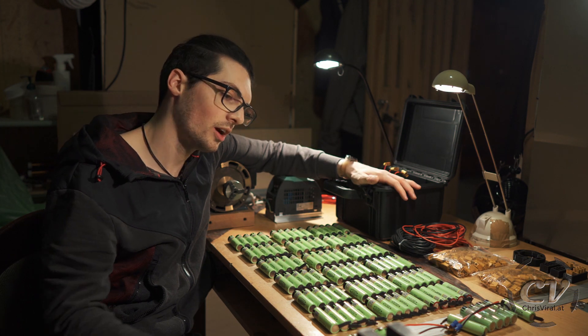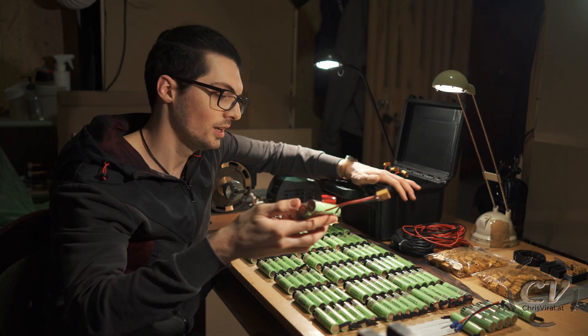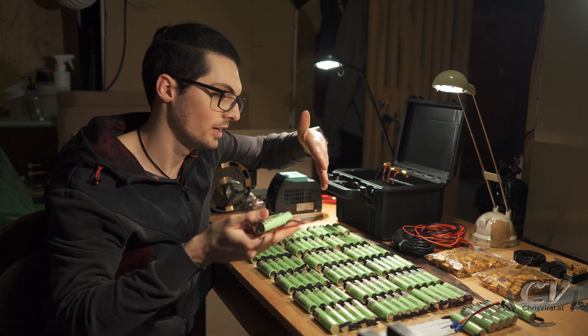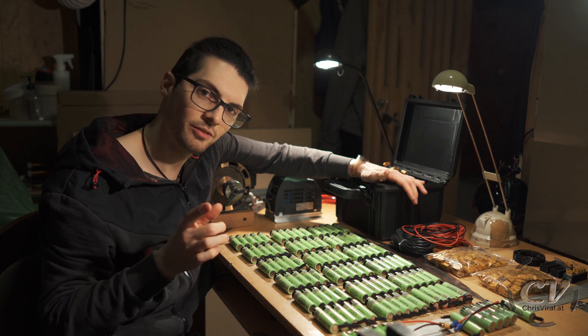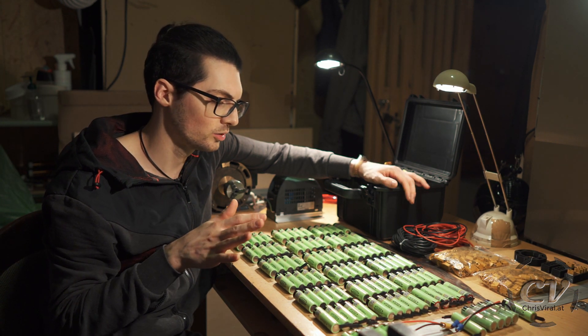That's why I have 21 slots in here. The architecture will be 5P in these little packs, and then 3 parallel of these — this will give me 15 parallel, and then 7S. By now I only have a 12 volt sine inverter, and I thought about maybe using step-down converters, but that's another topic for another video.